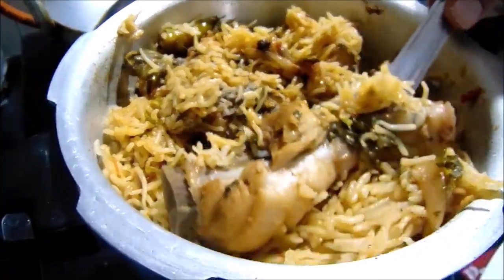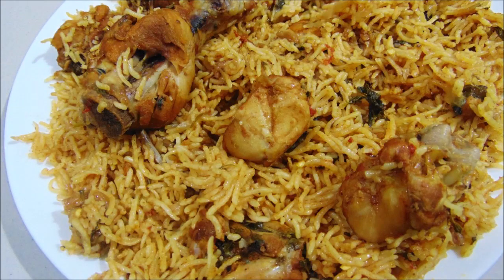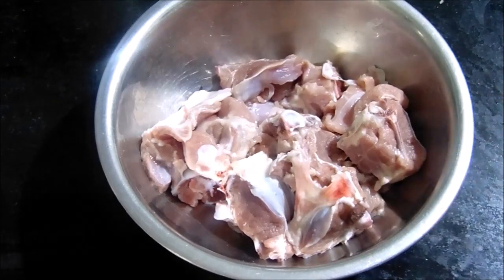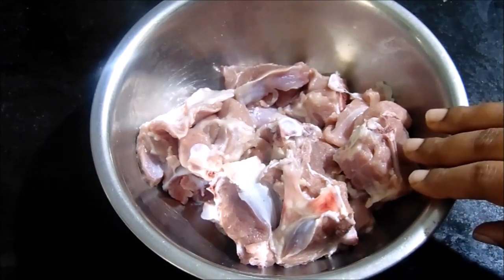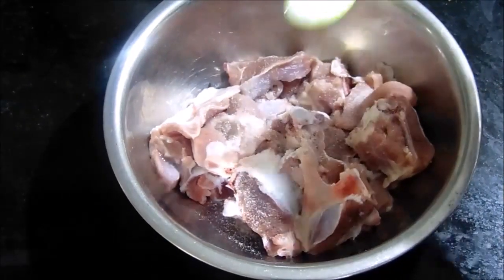Let's try the chicken biryani in a pressure cooker. I am going to put the chicken in 400 grams. Let's store and clean the chicken in a pressure cooker.